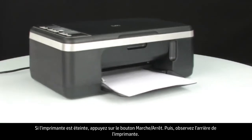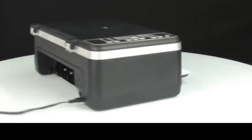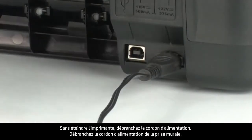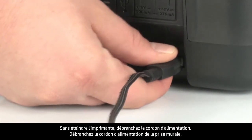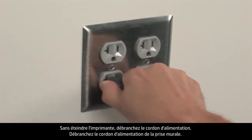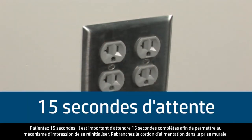Next, turn to the back of the printer. Without turning the printer off, remove the power cord. Unplug the power cord from the wall outlet. Wait 15 seconds. It is important to wait the full 15 seconds for this type of reset.